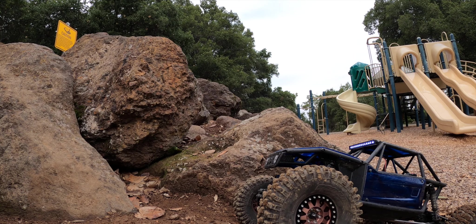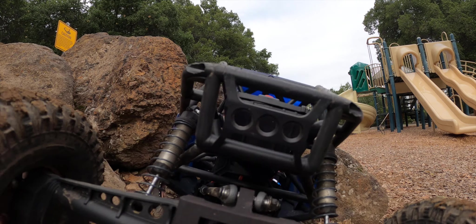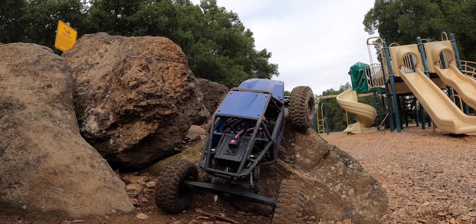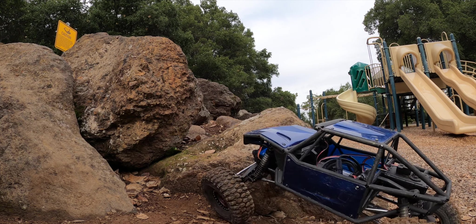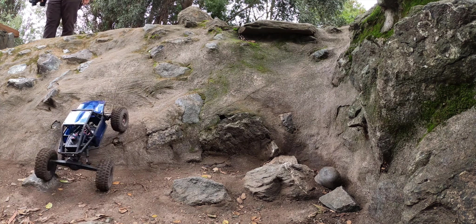Now we have an impossible rock step test — 90% of our vehicles have no chance with this one. The process is a steering maneuver first, then trying to get an angle, climb up, avoid the tall rock on the left, and get some leverage. Something interesting with the Capra: no bumpers, no body means it can get the tire over a rock pretty quickly. But on that side it just keeps sliding backward, and having no rear bumper means when it's at the limit, it's going to tip over backwards.